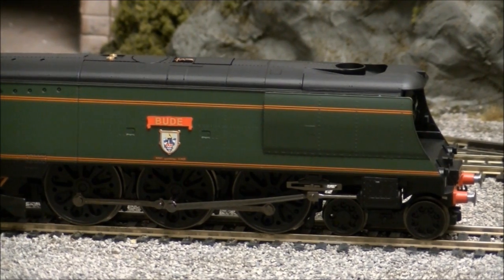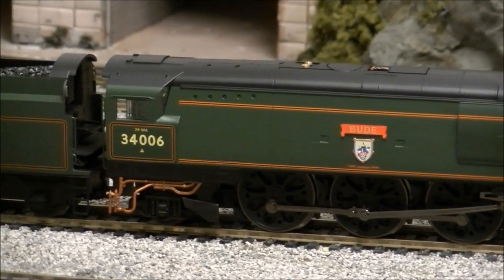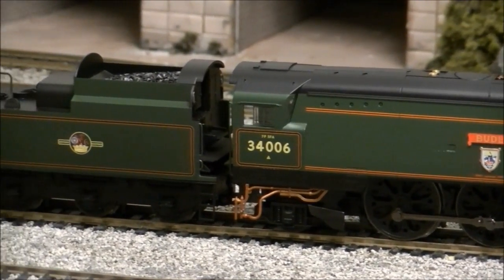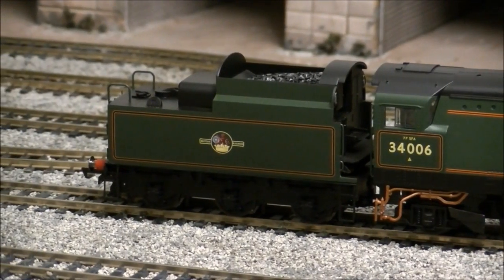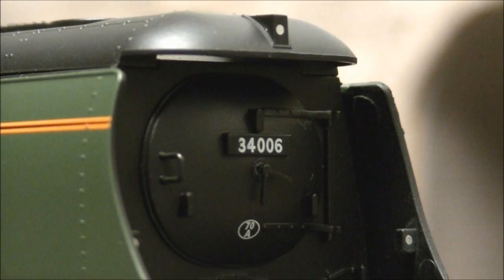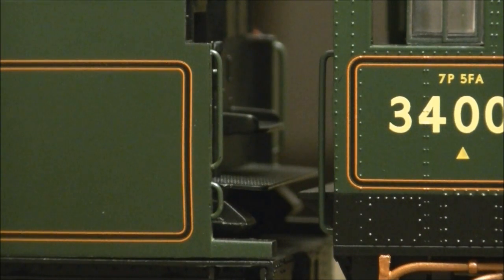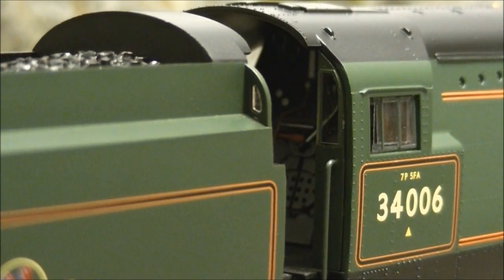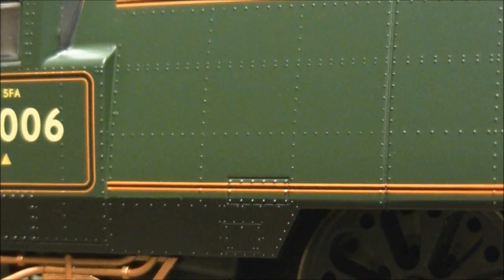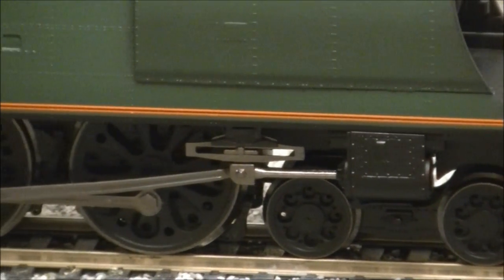Though the tooling has been around for a number of years now, the model still holds up to many of the more recent releases and captures the striking air-smooth design of these beautiful locomotives. The model features a good level of detail throughout, including a well-represented smoke box door and body, separately fitted smoke box dart, sprung buffers, finely applied handrails and pipework, detailed cab interior, a wealth of rivet detail, and well-represented iconic Bulleid-styled wheels.